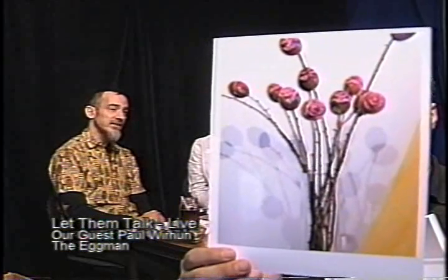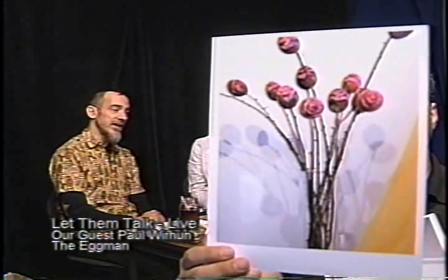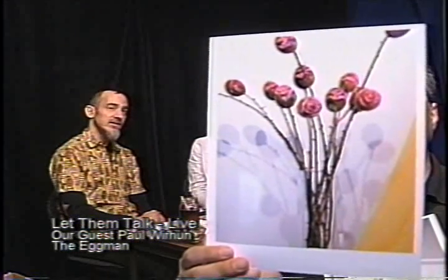Do you have a website? Yes, it's paulwerhun.com — my last name is W-I-R-H-U-N, as you can see right there on the screen. Great, I'm glad you said it as well. All right, bring people's attention to it.